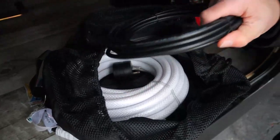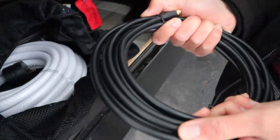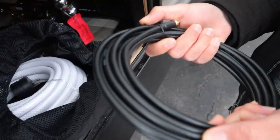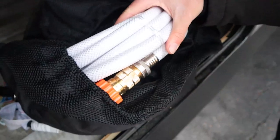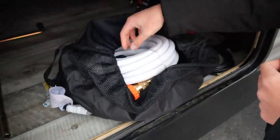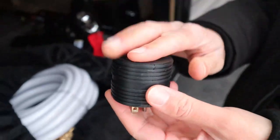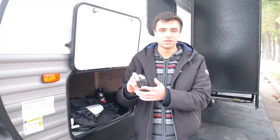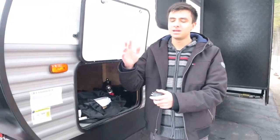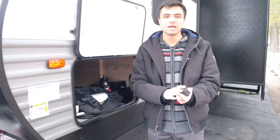In this bag, we have our black wire — this is our TV cable, which will help you get cable TV at your campsite. We also have our white hose, which will be both our freshwater and our city water hose. And lastly, we have a 30-amp to 15-amp adapter, so you can put this on the end of your power cord to connect to a regular wall outlet, but you should not expect the same amount of power — so don't expect your AC unit on the roof to be working if you're using 15 amp instead of 30.